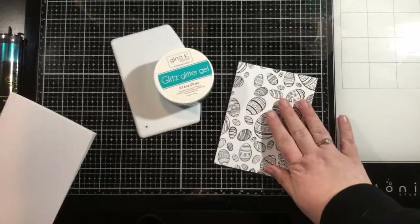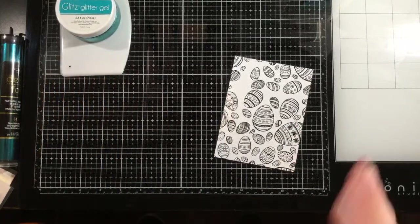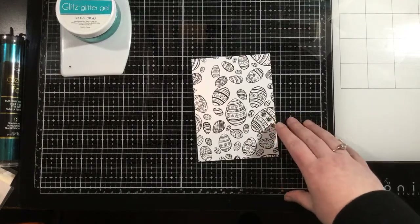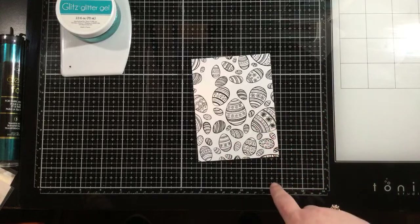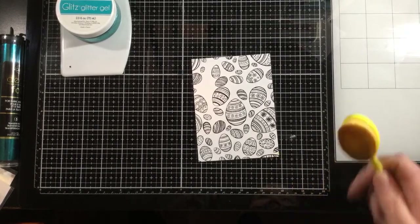I'm going to start with some ink blending on my card front. You can do your ink blending before or after you foil — it doesn't matter at all. There are definitely videos on the Thermoweb YouTube channel showing ink blending on the toner sheets before and after foiling. I'm going to be doing a yellow background. Yellow is my favorite color — it's such a happy and bright color. The sun is actually shining where I am today, so I'm inspired to do some yellow ink blending.